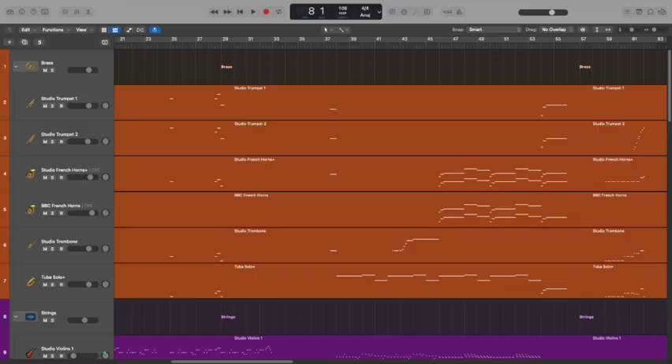If we take a look at the first track of the album, this is the main title, and this piece contains most of the sounds and instruments that I've used throughout the rest of the album.